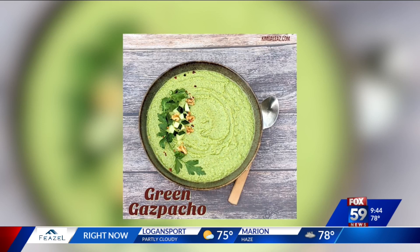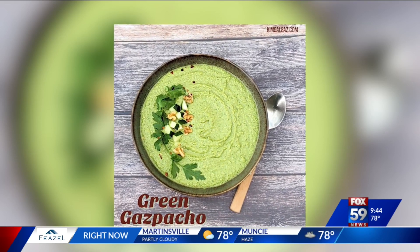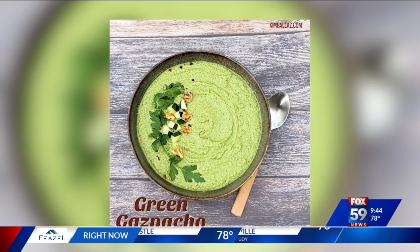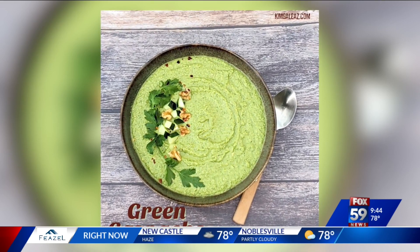Gazpacho is that traditional Spanish soup, which is usually tomato-based. But here I'm using just green ingredients: spinach, cucumber, avocado, Italian parsley, cilantro, and some lime juice. I have a secret ingredient — walnuts — because walnuts actually give it some texture and some creaminess, and they give you a little bit of protein and fiber.